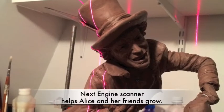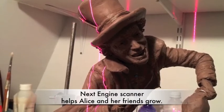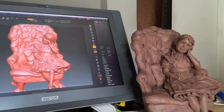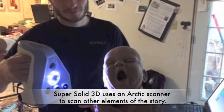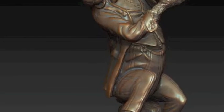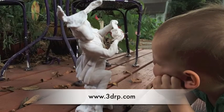In Brigitte Mongeon's Wonderland, the figures don't change size with cakes and drinks — they do it digitally. Brigitte 3D scans Alice and her friends with the Next Engine laser scanner. After the sculpture is complete, Smart Geometrics will come in and scan the entire scene for data preservation and repurposing of the art. The artist then revises the scanned model further in ZBrush, and then has a 3D print made by 3DRP in California.